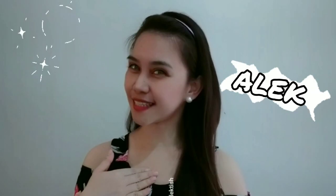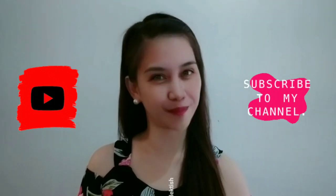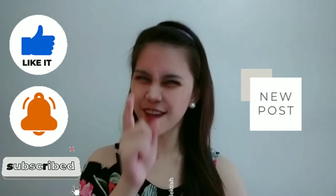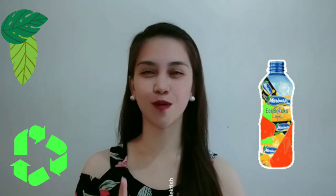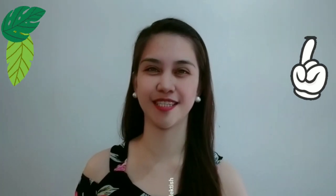What's up guys, welcome back to my channel! For those who don't know me yet, this is Alec, the Simple Citizen from the Philippines. If you are new here, please subscribe to my channel, Electish Official, and tick on the notification bell so you'll always be updated. For today's video, I'm going to show you what you could do with your echo bricks at home.